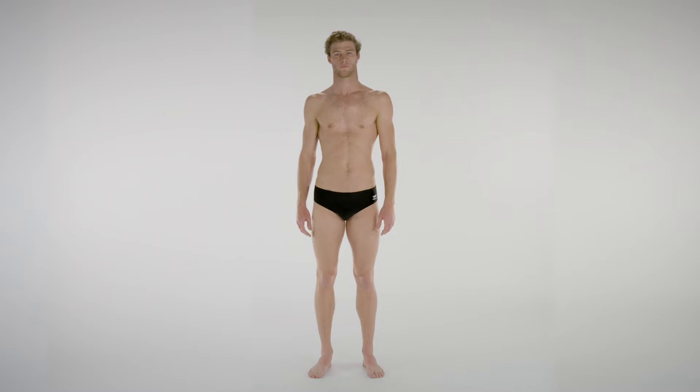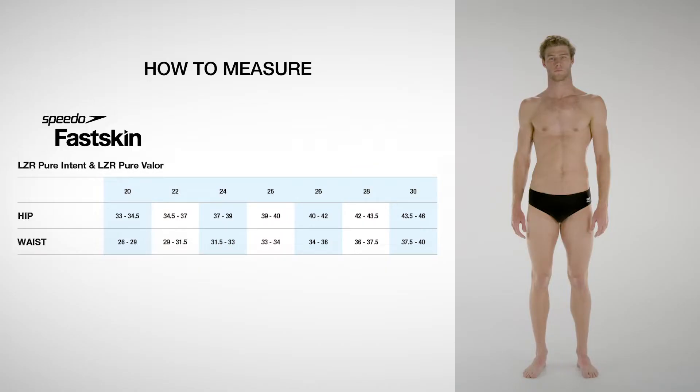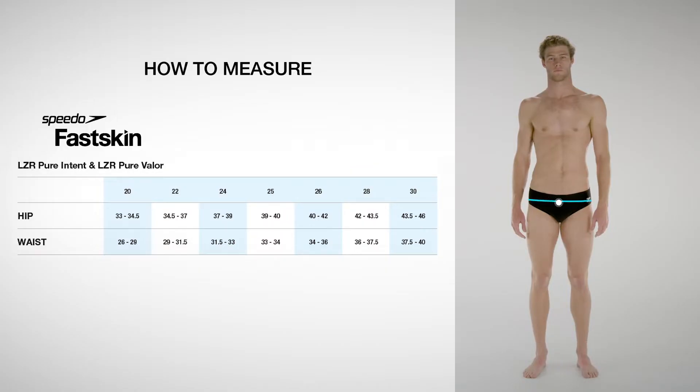Use a tape measure to take measurements with your practice suit on to ensure accuracy. The hip is the most important measurement, so take this first in line with your hip bone. For the waist size, measure around the waistline 6 centimeters below the belly button. Use this size chart to determine your perfect fit.